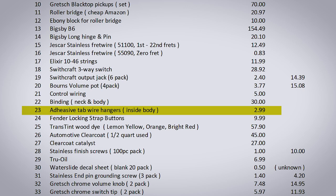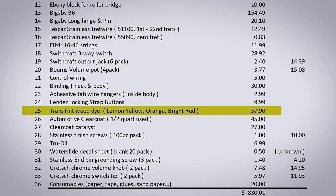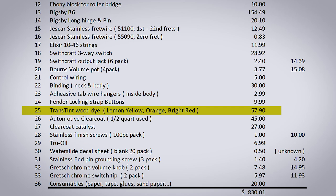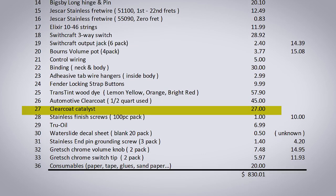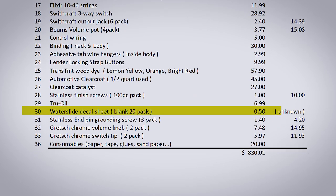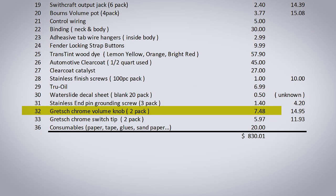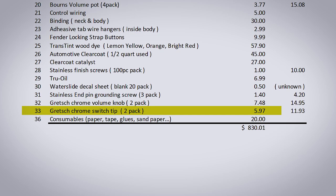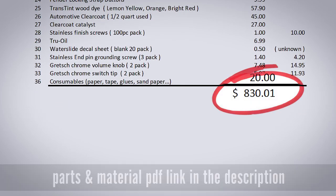Adhesive tab wire hangers from StewMac — actually fairly affordable for being from StewMac. Fender locking strap buttons, and trans tint dye in lemon yellow, orange, and bright red — actually pretty expensive. Automotive urethane clear coat and the catalyst. Stainless finish screws. Some true oil for the neck. Water slide decal sheets, which I have a bunch of — I've had those for a few years. Stainless end pin for the grounding screw. Gretsch volume knob and switch, and various other consumables — for a grand total of $830. Ouch.